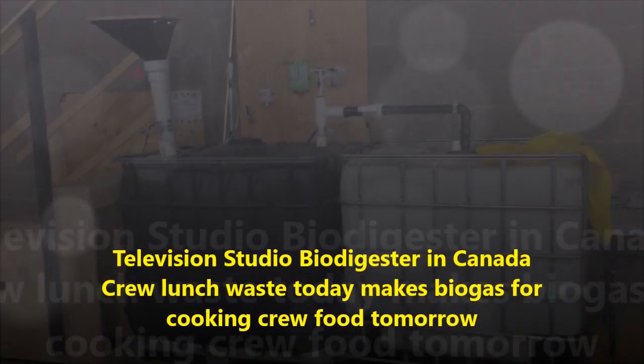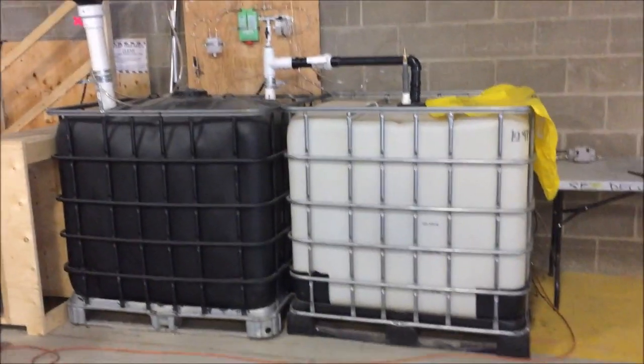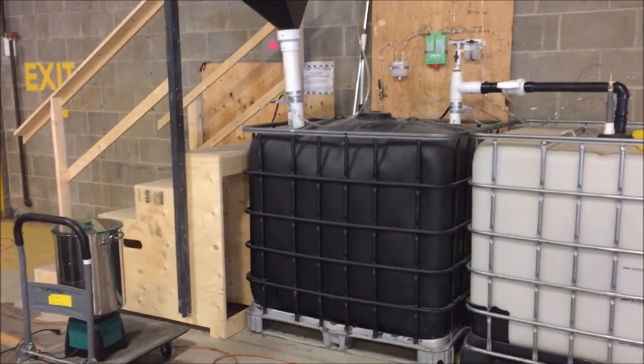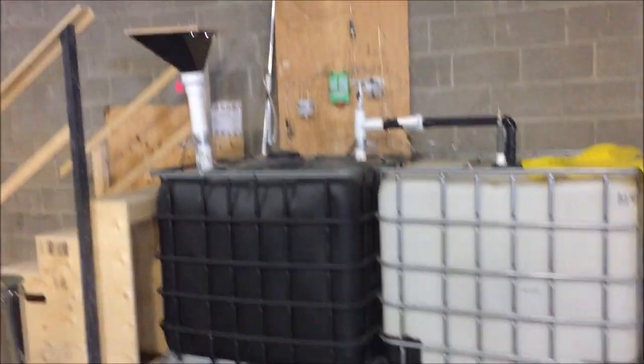This is just a quick update on the biodigester. We've now added a second tank. This is to capture the fertilizer coming out of the biodigester after it digests the food and makes gas to go up into the bag.